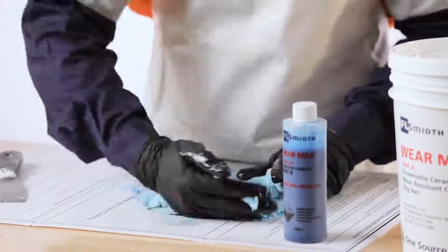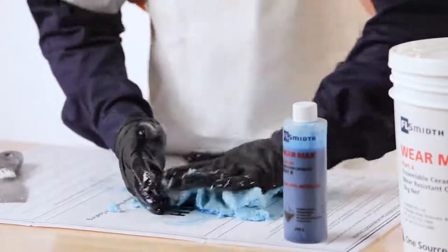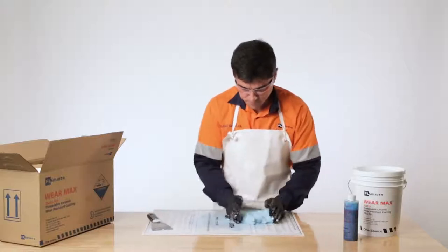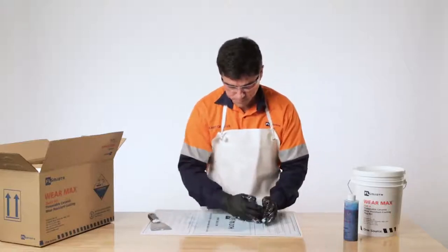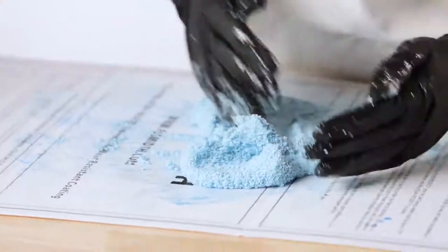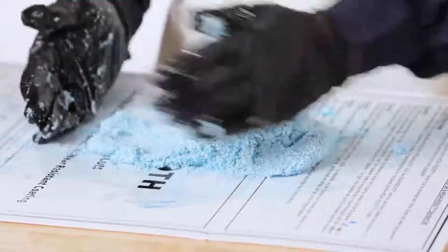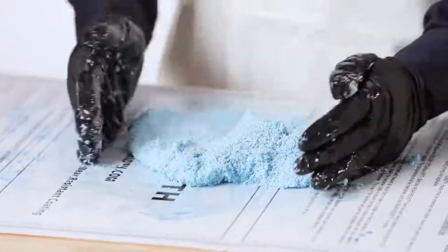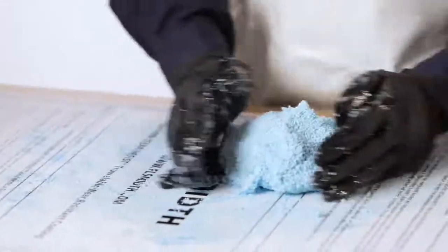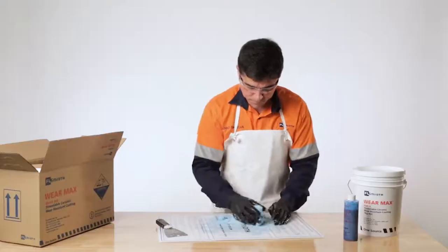After WearMax QuickSet has been thoroughly mixed at an ambient temperature of 23 degrees Celsius, it has a working time or pot life of approximately 15 minutes, and the surface will harden after about 1 hour. WearMax QuickSet will be hard cured in 4 hours and fully cured after 24 hours. WearMax cannot be used in temperatures less than 15 degrees Celsius; the surface would need to be heated above 15 degrees Celsius.